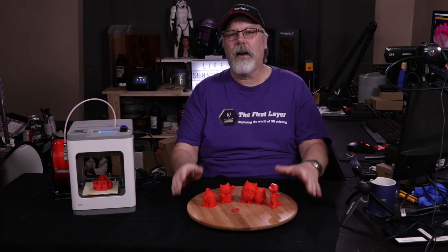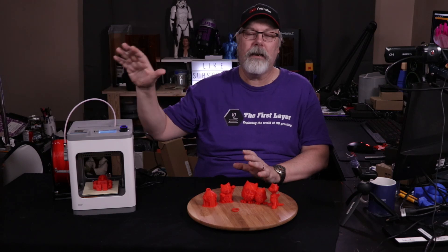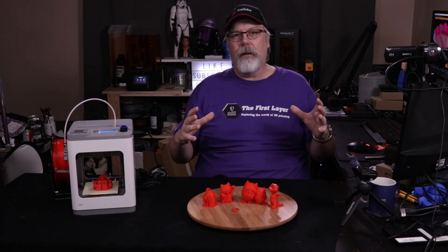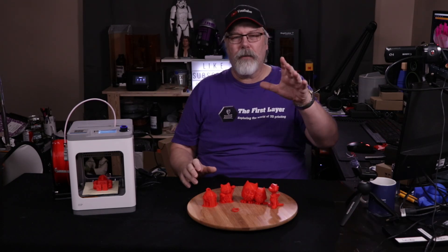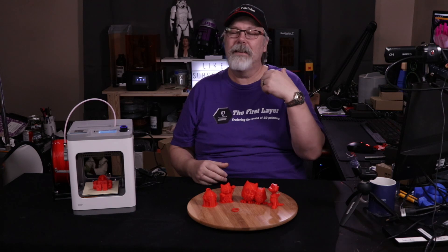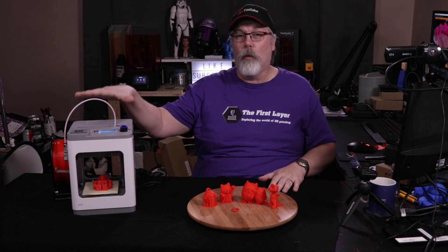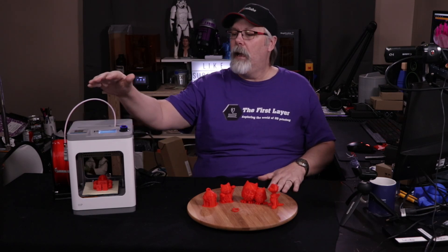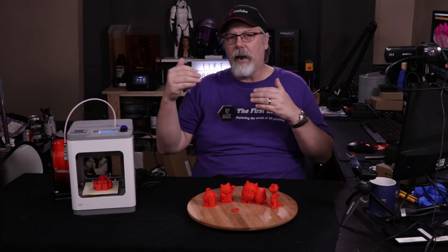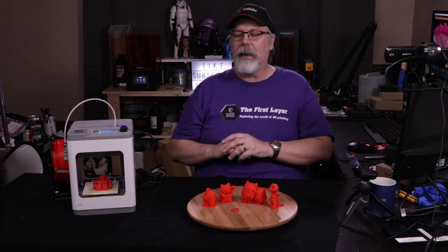Let's talk a little bit about what this printer is. It has a great deal of features for what it is. The build plate volume is roughly 100 by 100 by 100 millimeters cubed — fairly small. It is not a heated build plate, but some of the cool things are that it has Wi-Fi built in. It has all your controls right up on top, and it has a great little cage that comes down in front of the nozzle when printing.